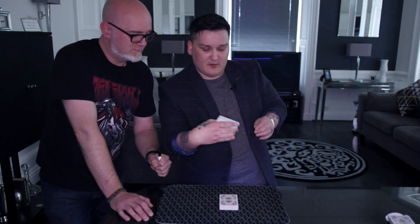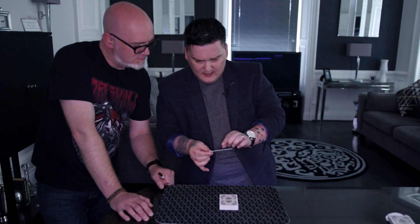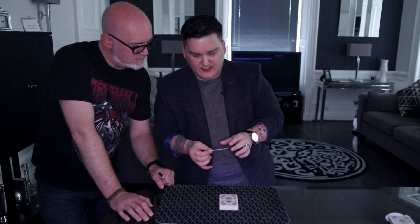And just stab up. Perfect, and one more time. So that would be the 8 of hearts at the 17th position, fair? No special setups, there was no stacks or no funny decks.